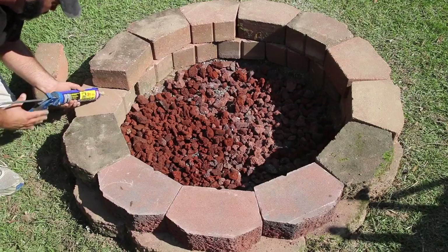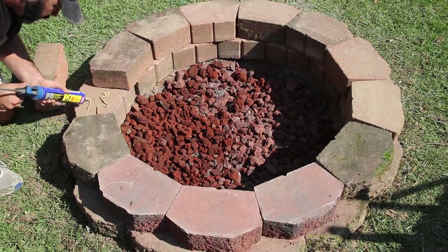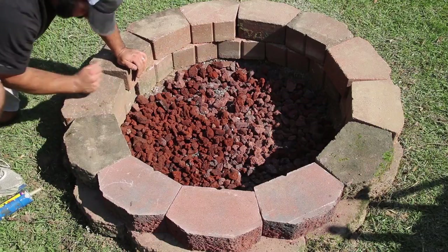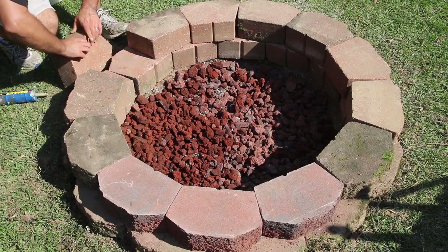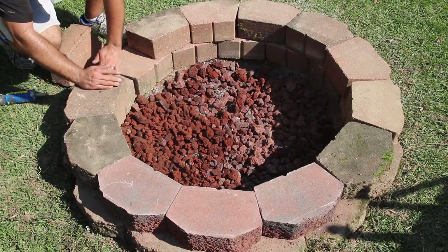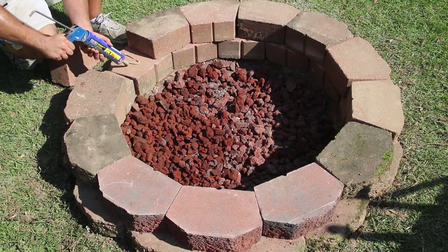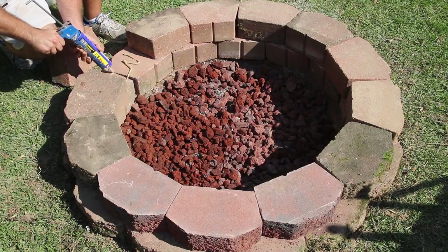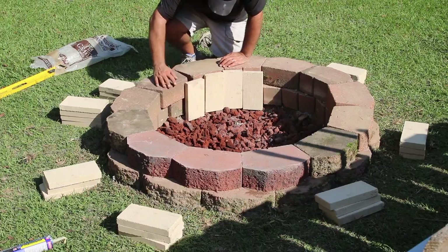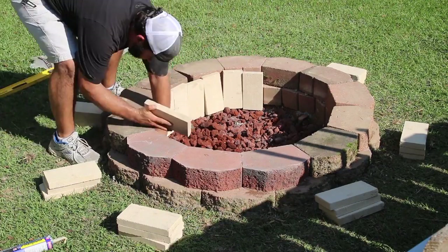I know all my blocks fit and I've got them in the places I want, so I start gluing down this second row of blocks. I'm using a construction adhesive made for outdoors that also bonds to concrete. This is going to keep everything in place — hopefully with kids and whoever else having their feet up on the fire pit and sitting on it, everything will be permanent.